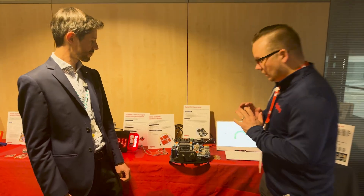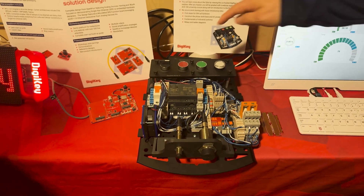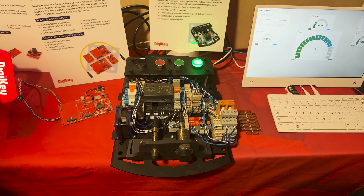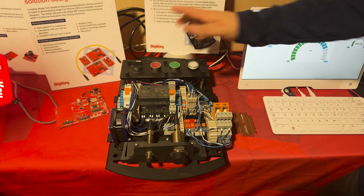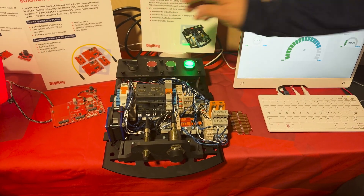Let me show you how this works. You come into it and you turn it on. It's not doing anything, but you hit the green button — it's ready to work. If you hit the red button, we still can't do anything. None of the sensors work. It's still turned off. So we'll get it functioning.